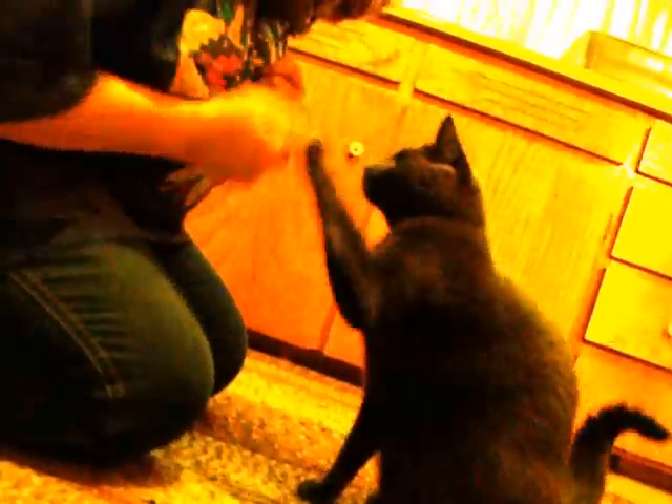We're going to say sit and paw. He's going to sit and give me one paw. Okay — sit, paw. Good boy, good boy!